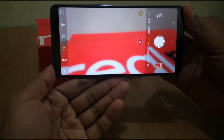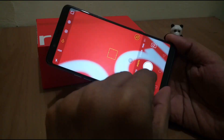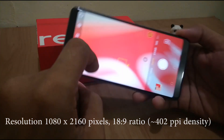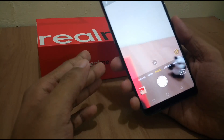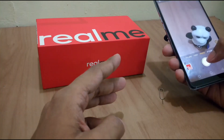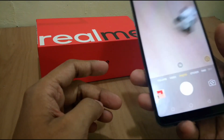You may have noticed the thinner bezels and smaller chin, thanks to the 6-inch Full HD display with an 18:9 aspect ratio and a pixel density of 402 PPI, which is fair in this price range. It also has a decent battery backup that lasts a day, running on a 3410 mAh battery.